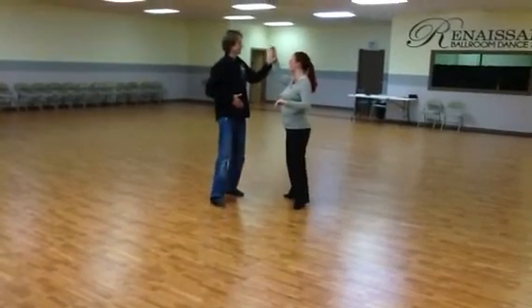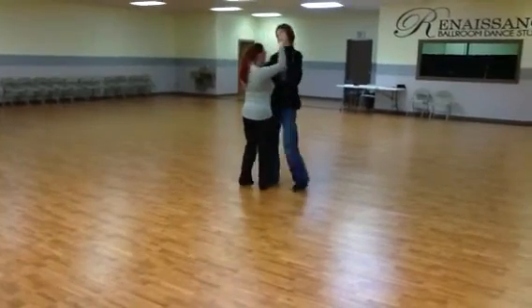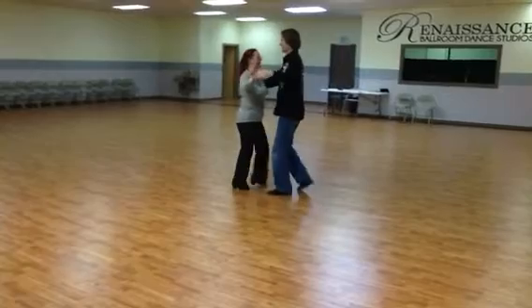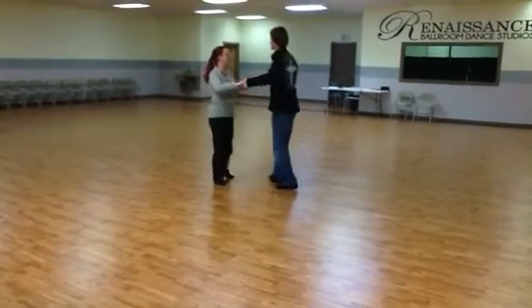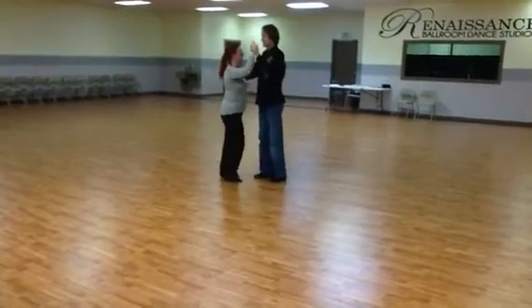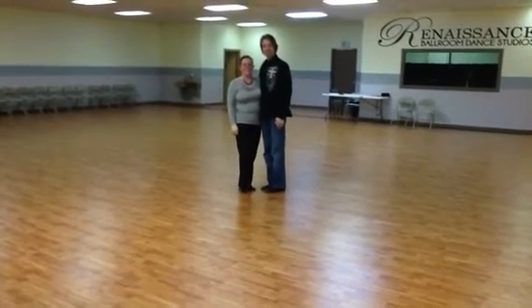Quick, quick, slow. Quick, quick, side. Quick, quick, one. Quick, quick, two. Quick, quick, three. Turn the lady. And then we'll be back to basic. Thank you.